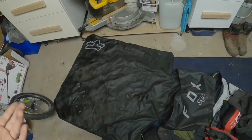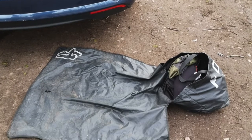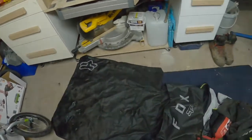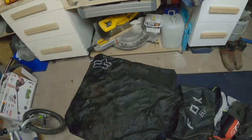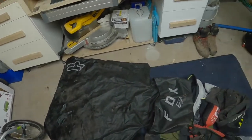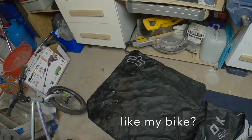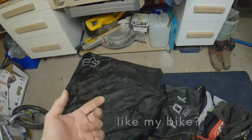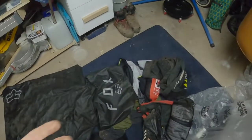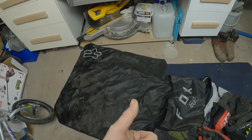I tend to use it in muddy car parks and on dirty trails out the back of the car, just to help keep the clothes you're changing into as clean as you can. You know what it's like — you're hopping around on one leg putting your socks on, you drop a sock, tread on it, and then you've got mud all on your clean foot. It just stops a lot of faffing and you can fit a lot of kit into it.